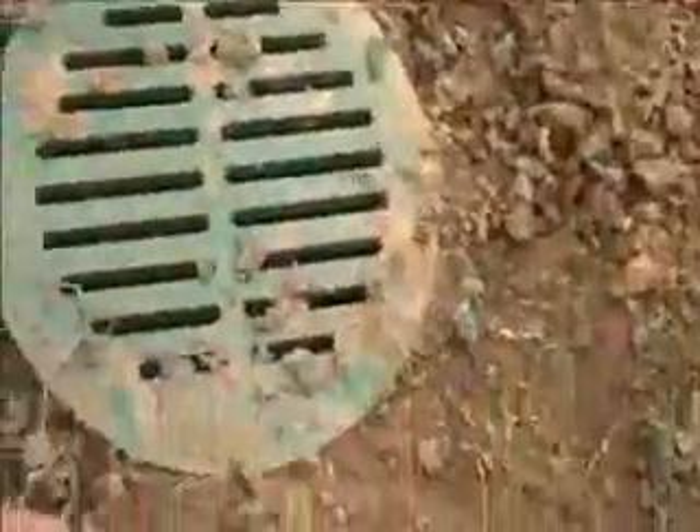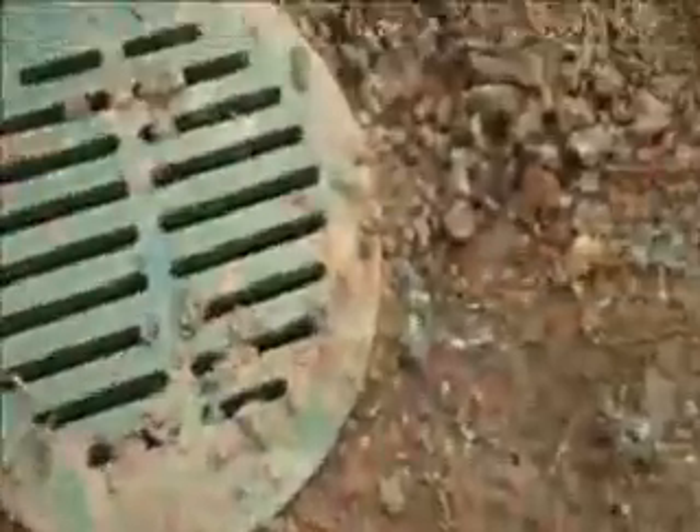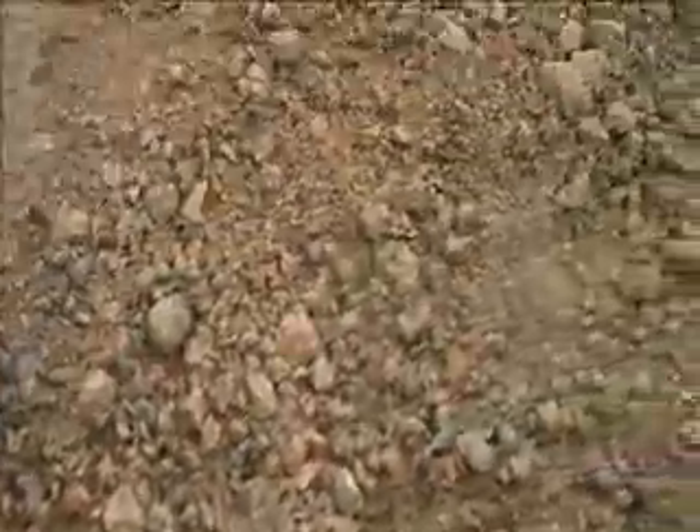Just add this line — this grate pops right off and you just hook up the tubing right inside there to flush out the system. All these grates are connected up to one line which leads underneath the deck, out to the other side of the property, and into the street and into the sewer system.